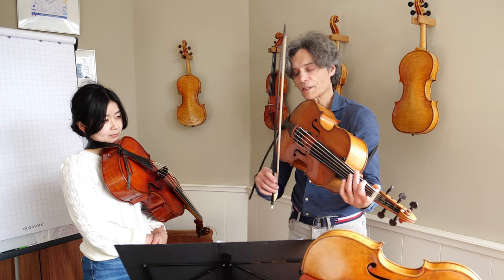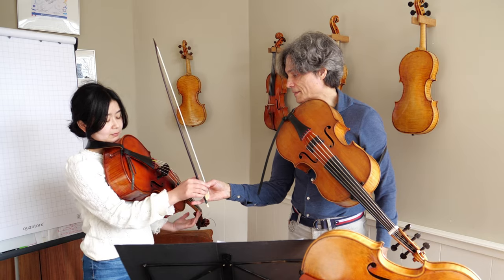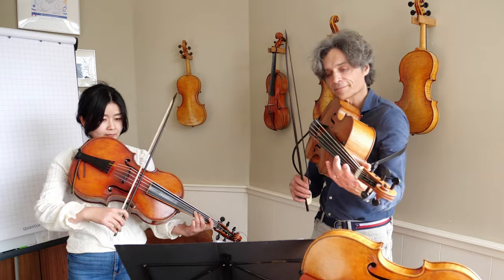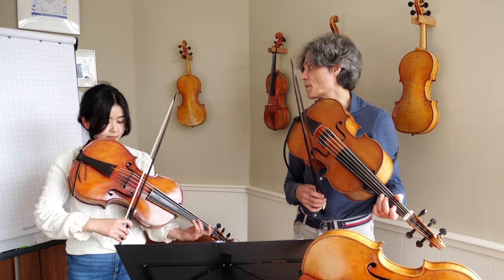Anyway, this string is almost like a trampoline. It sounded so much better.